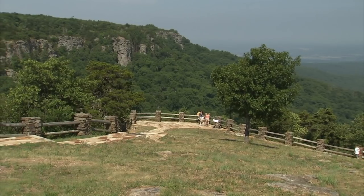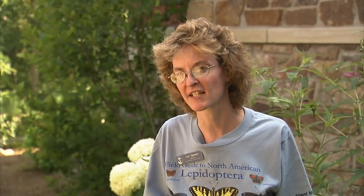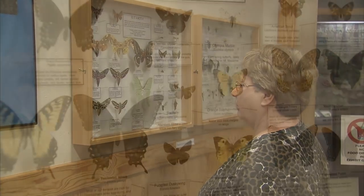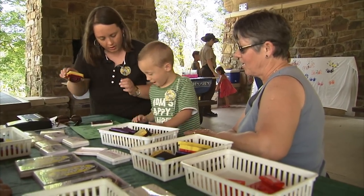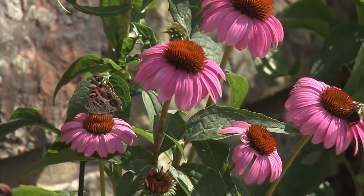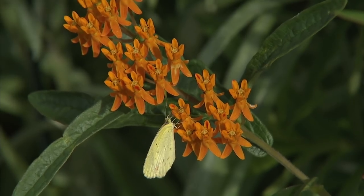There are nature hikes led by park interpreters, plus self-guided hikes, concerts on Saturday nights, and an exotic display in our visitor center's exhibit gallery. There's something for everyone at every experience level from beginner to expert. If I could give people one piece of advice about butterflies, it's that they are an important part of our natural environment — indicators of the health of an ecosystem. I would say create habitat for them by creating a garden, and participate in butterfly conservation to ensure we have butterflies for many generations to come.